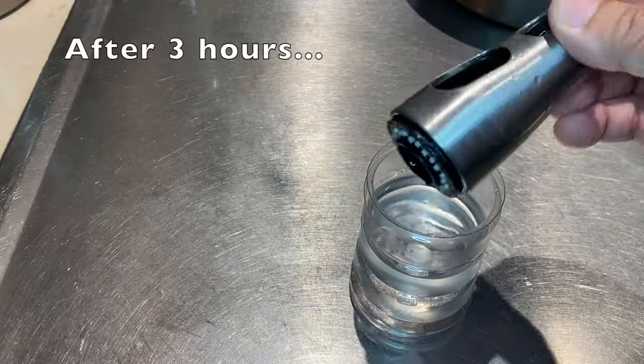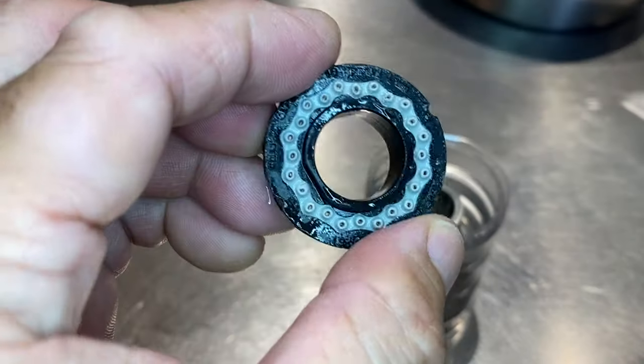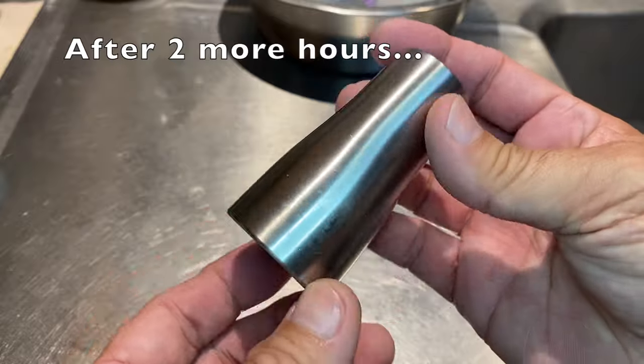After three hours in the vinegar, the nozzle plate was clean, but the valve shell still needed more soak time. Another couple of hours and it looked almost brand new.